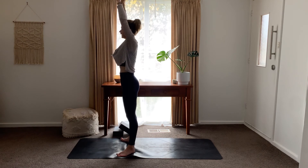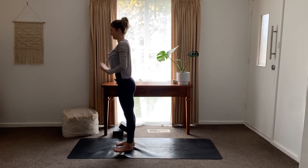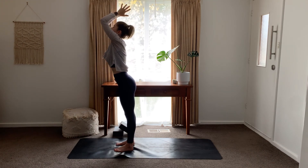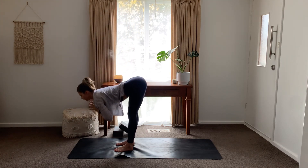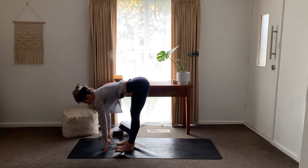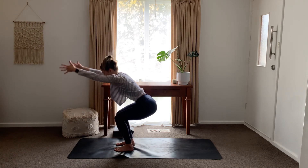Inhale, rise up. Exhale, toes come forward. Inhale, arms up. Exhale, hands draw down — forward fold. Inhale, half fold. Exhale, sweep down behind — chair pose. Now we're going to lower down onto our buttocks — slowly, slowly, slowly. Use your core, coming into our boat pose.